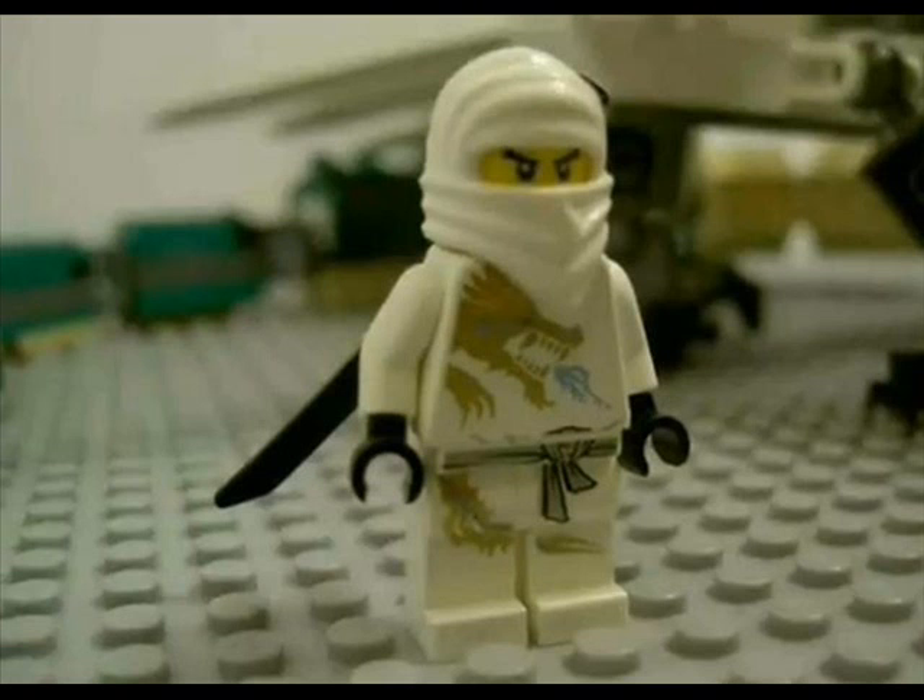The animation was good too. Especially when in Episode 5, the Ninja throws one of the Master's guards and he is flying through the air. I have no idea how that happened. I couldn't see any effects of anything. I was just amazed at that bit.